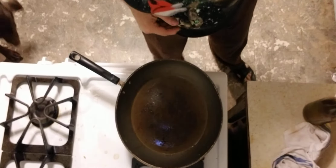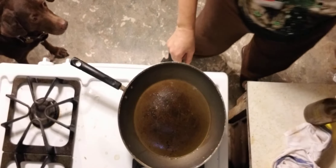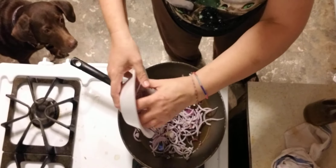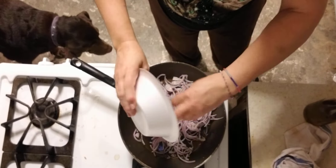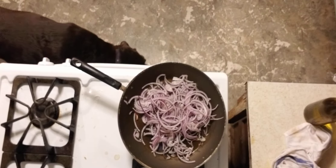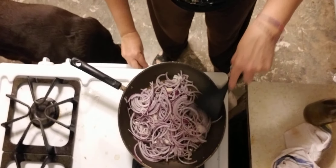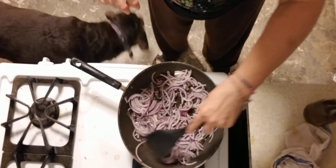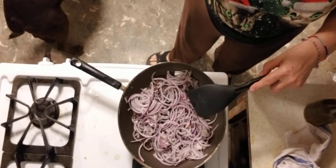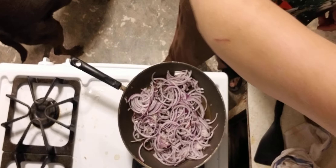My pan is hot. Put my onions in there and I'm going to cook them for about 10 to 13 minutes. So we'll go from there.